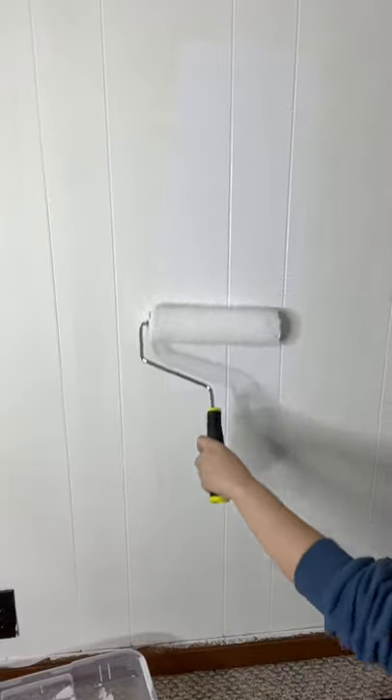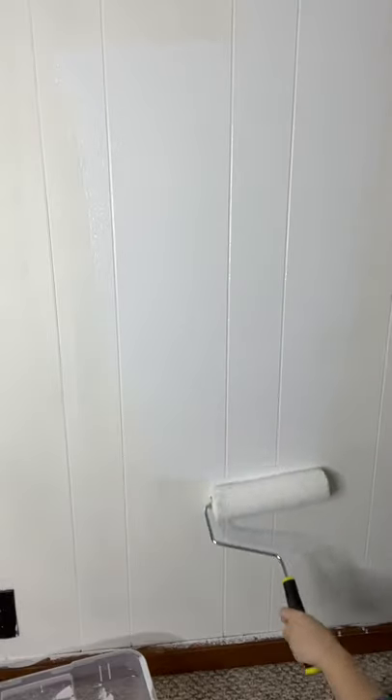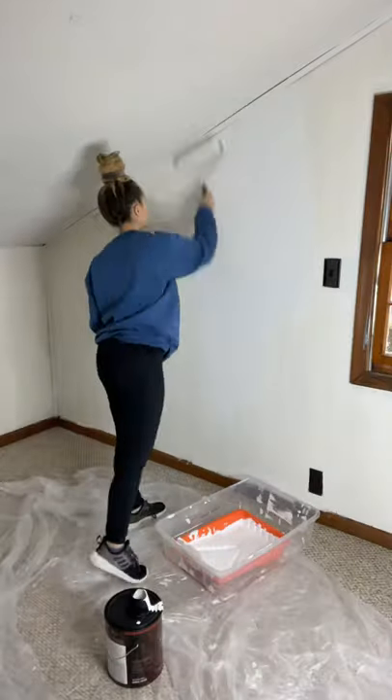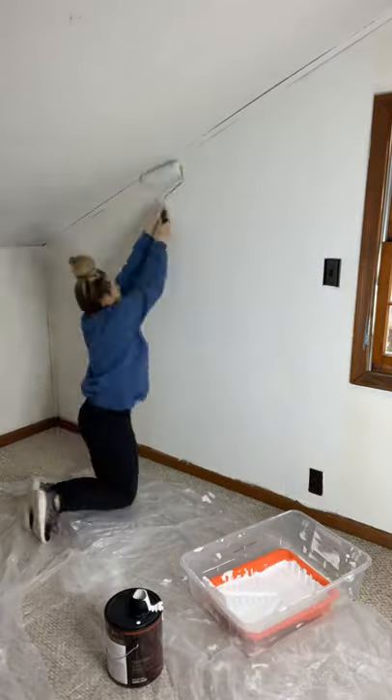Hot Mess House Renovation Part 145. I know I've been slow to finish this room and it will probably take me a little bit longer because I've been going through a lot of health stuff, but we'll get to that later.